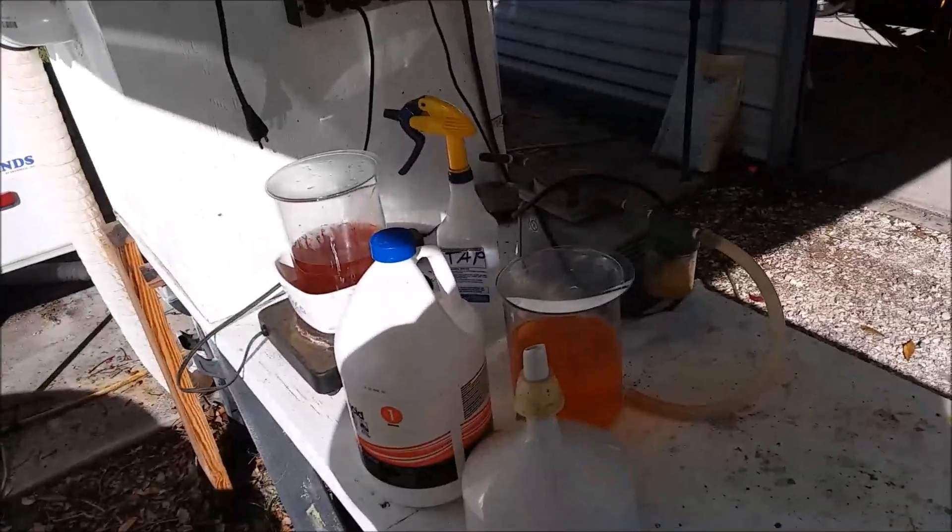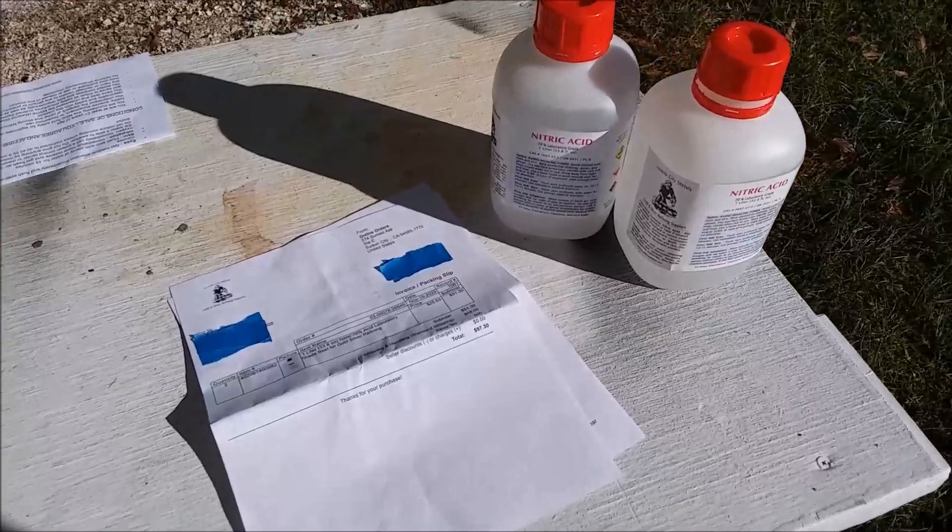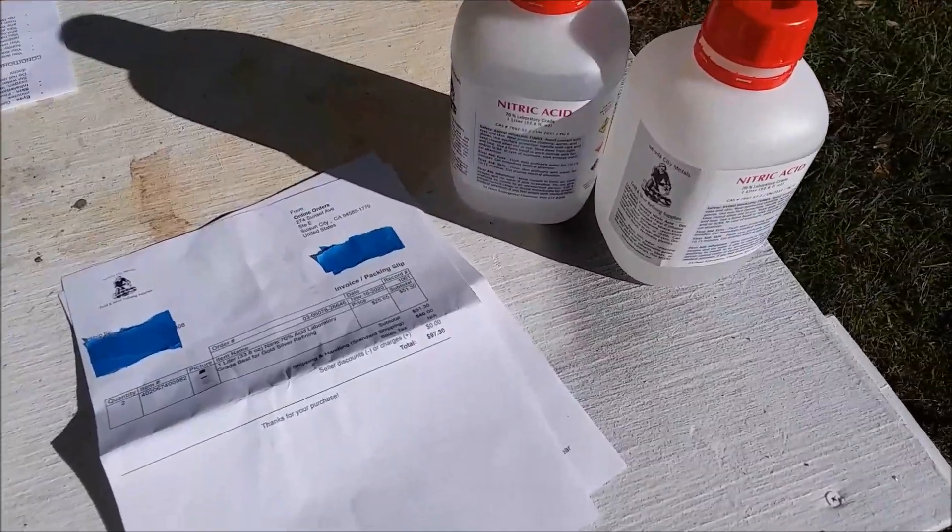I've been going through a lot of acid doing a lot of experiments. I've got some experiments going on over here right now, and I've got some stuff going in the fume hood over there.